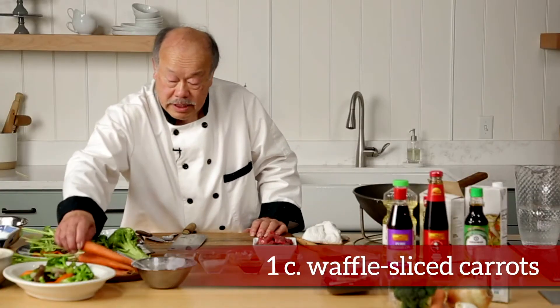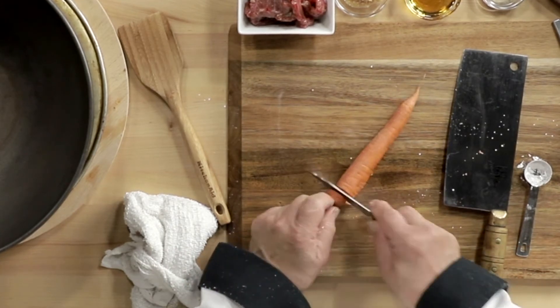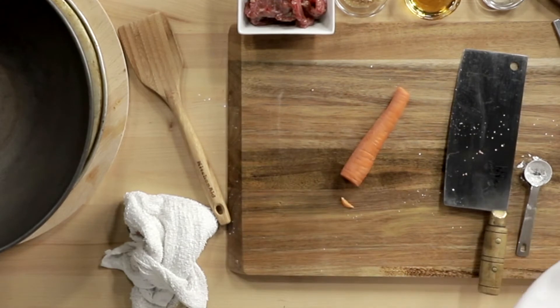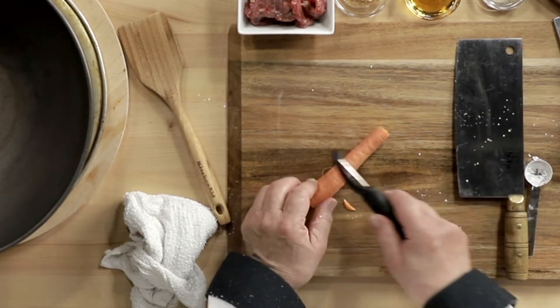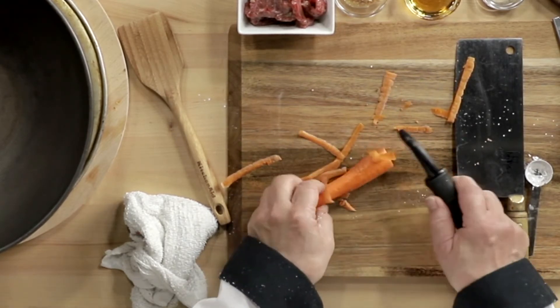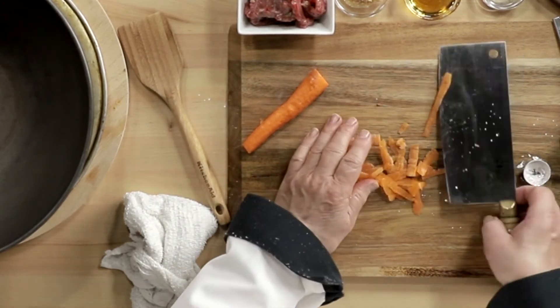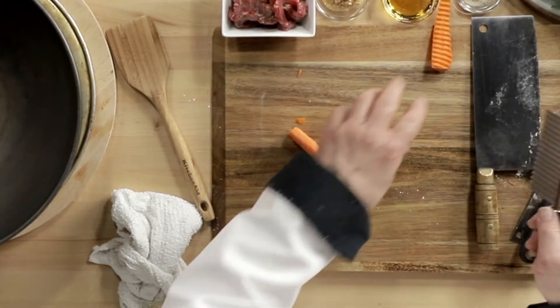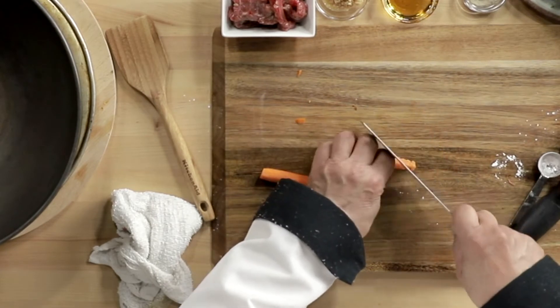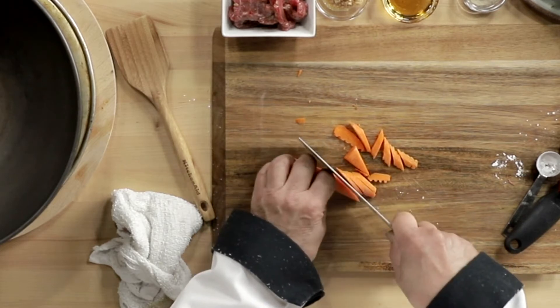We have carrots here. I'm going to show you how we prepare the carrots in the restaurant. We cut both ends, take a peeler — you can go both ways, perfectly fine. Then we have this waffle knife, cut it in half like this. And then we take the cleaver and go sideways to make these little petals.